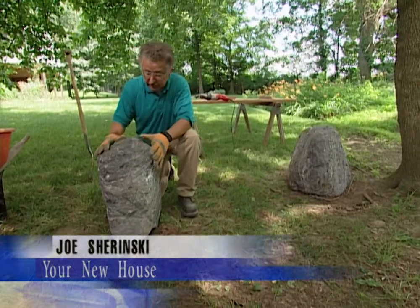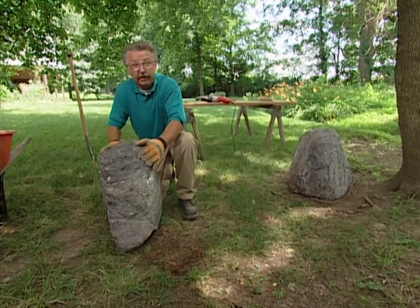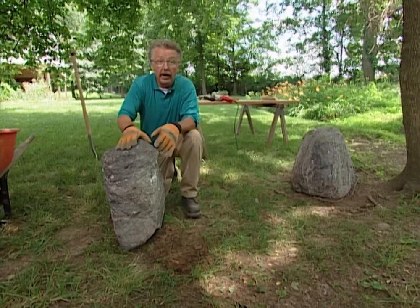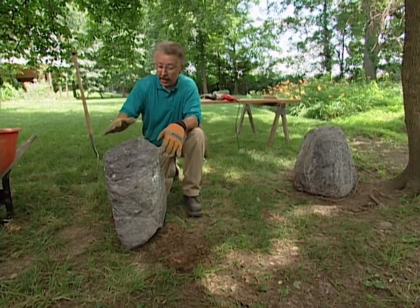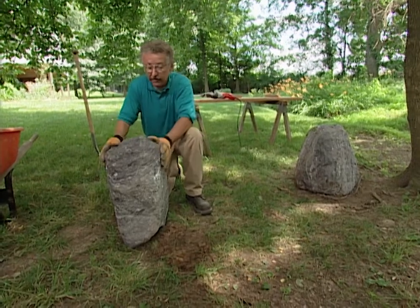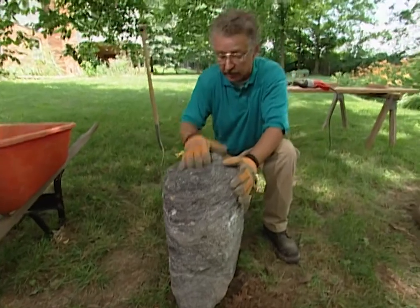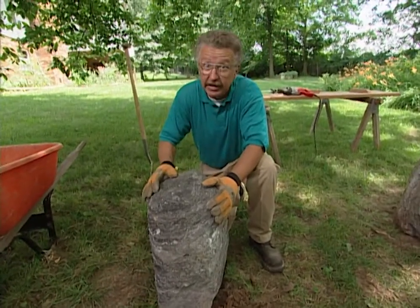I dug a small hole to set this rock in — I want it seated fairly firmly on the soil. It's very lightweight but I don't want it to wiggle around when we build the bench on it. This is feather rock, it's nothing more than volcanic glass, so if you're going to try this, wear heavy gloves because this will cut your skin pretty easily.